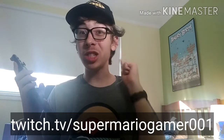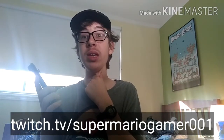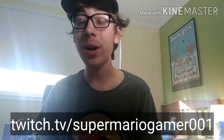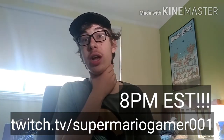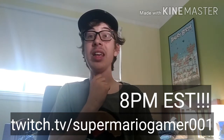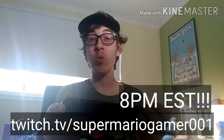I'll be playing the game on Twitch — Twitch.tv slash SuperMarioGamers001, be there. I don't know the exact time yet, it'll be like after supper. I would say how about 8 p.m. Eastern Standard Time? Yeah, 8 p.m. Eastern Standard Time. That's what I'm going to be streaming at, on Twitch — Twitch.tv slash SuperMarioGamers001. I'll catch you guys then.